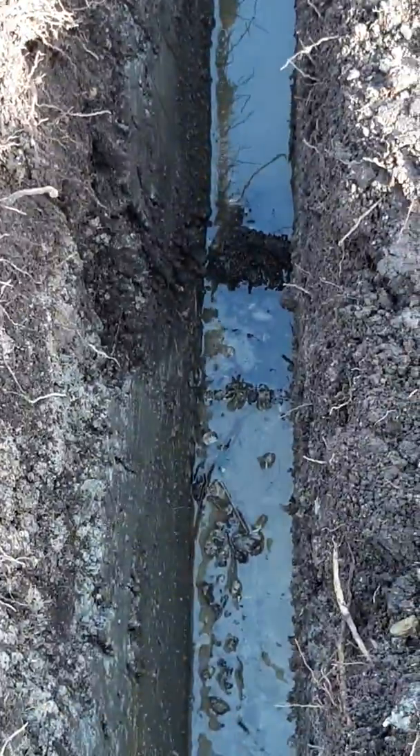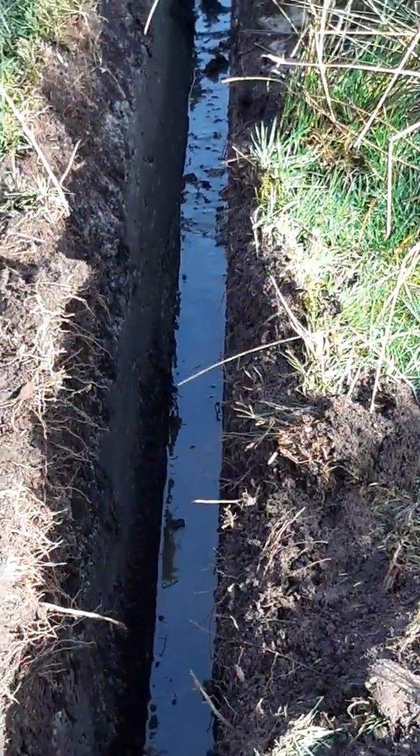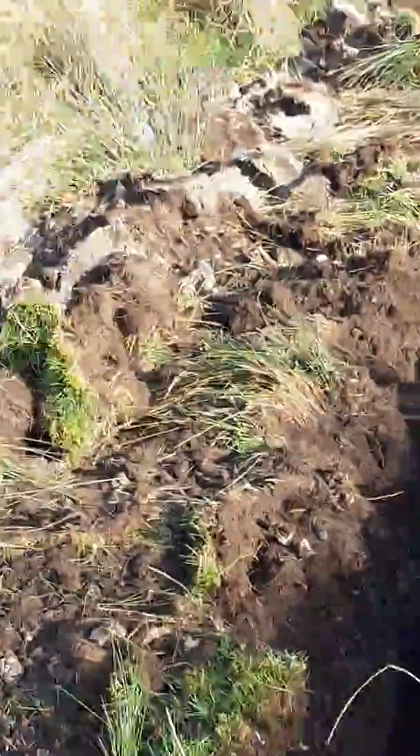There we have another channel there with flowing water again. It goes up to a natural depression at the top — even in good summers you'd always leave tracks in it with the tractor. So that's that one taken care of.